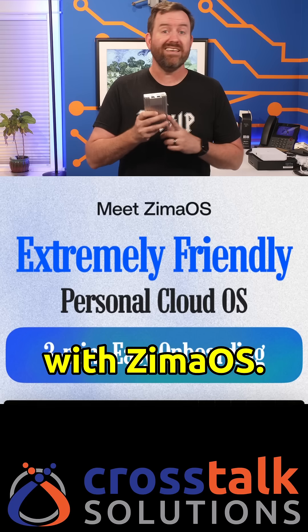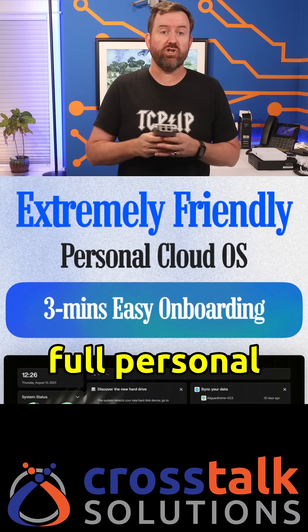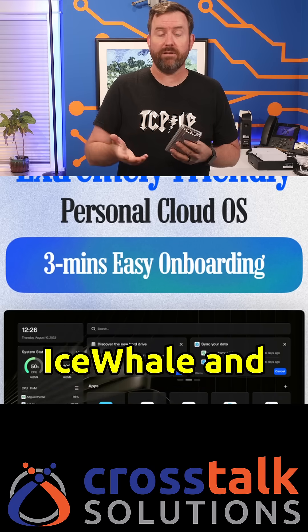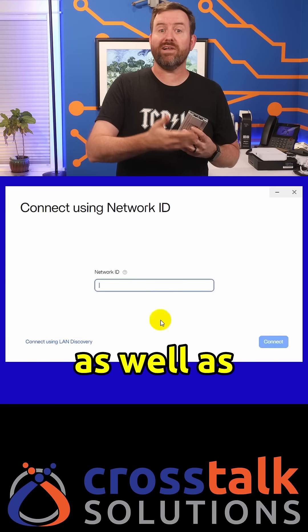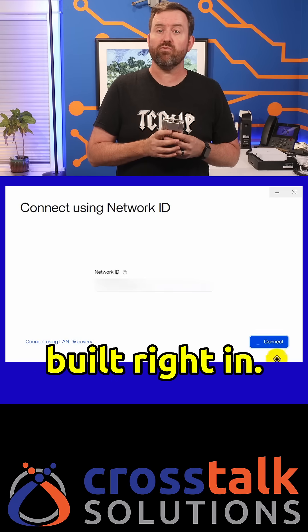The Zima Board 2 comes pre-installed with Zima OS. Zima OS is a full personal cloud OS developed by Ice Whale, and it's based on Casa OS. With Zima OS, you get features like remote access as well as RAID configuration built right in.